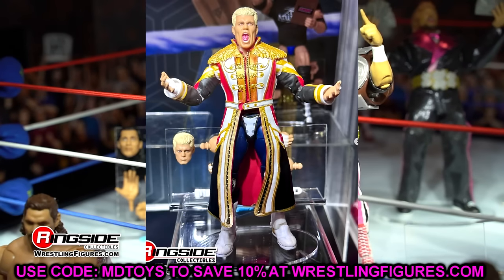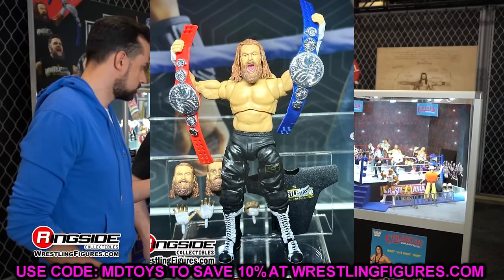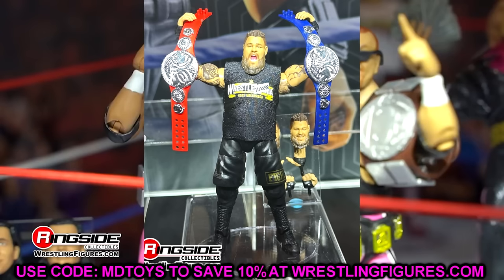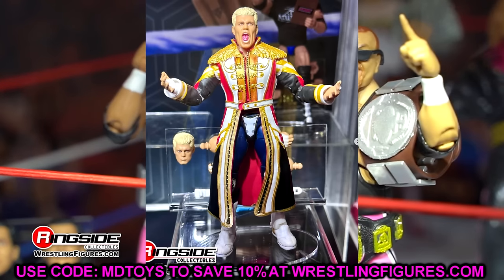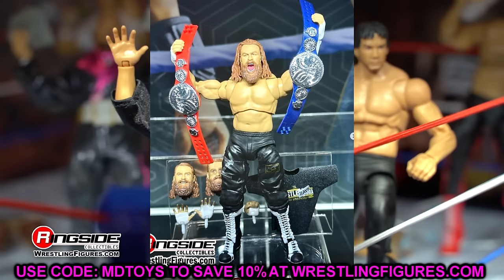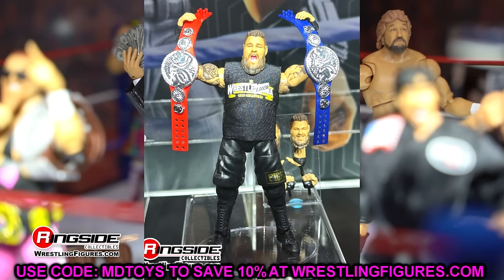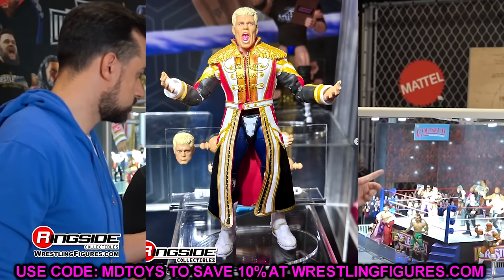We also have a look at Ultimate Edition Series 21 — Cody, Sammy, and KO. We did do a full 20-minute video breaking all three of these figures down, so I'm not going to spend a ton of time here. They did look better in person. I'm very excited for this Ultimate Edition Cody — it's a figure I've been waiting on for so long. I love the new boot mold. Hopefully a review is coming soon. I was hyped to see Cody, Sammy, and Kevin Owens in person — these figures certainly look better in person, though my gripes from the original video still stand.